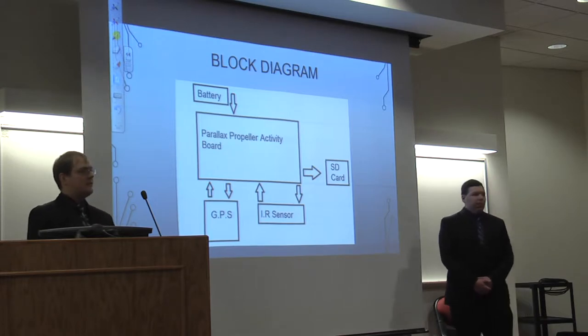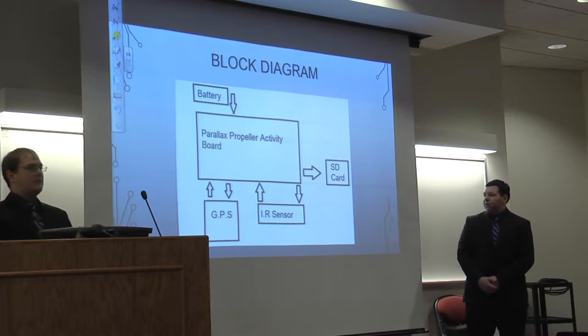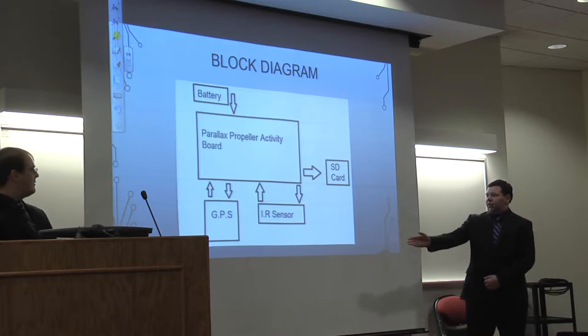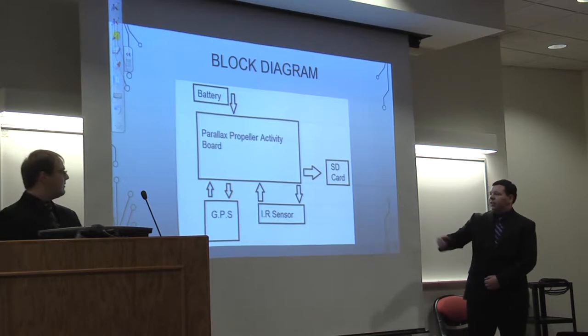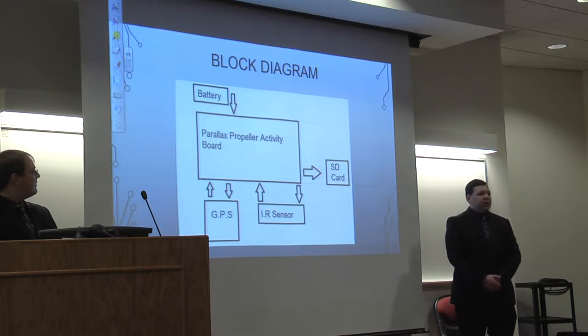Here's a block diagram of what the design looks like. The battery gives power to the parallax board, and the GPS and infrared sensor also receive power but send back data. All that data goes to the SD card, which we then plug into the computer and import into the 3D software.